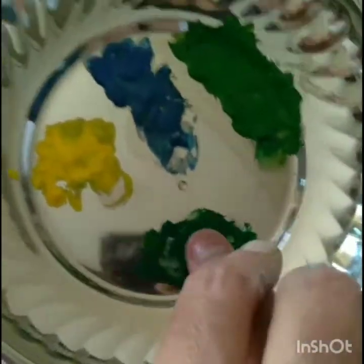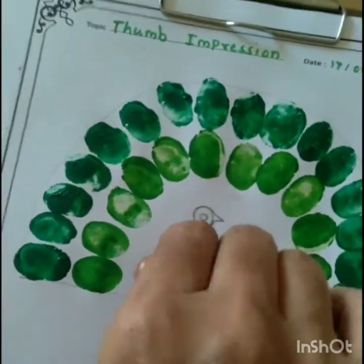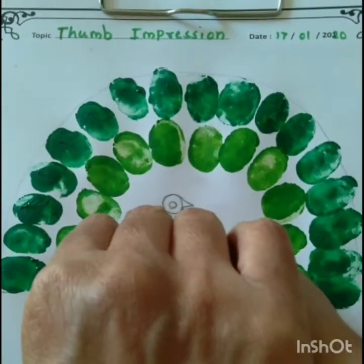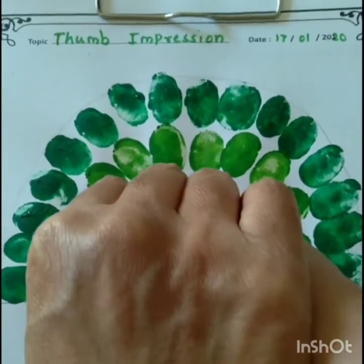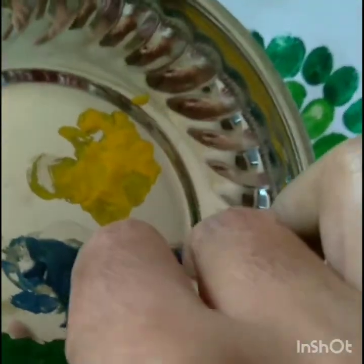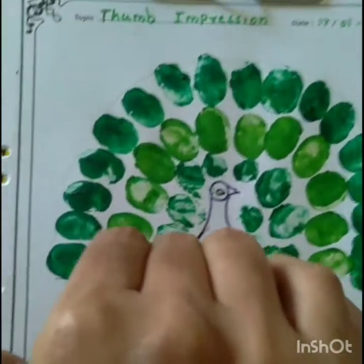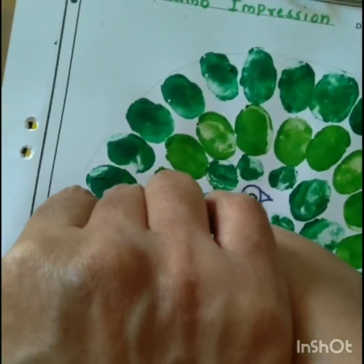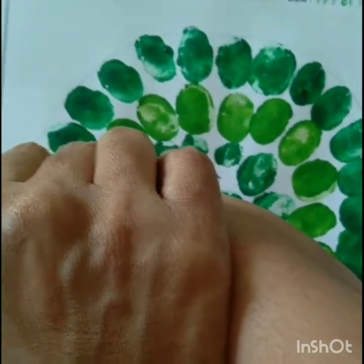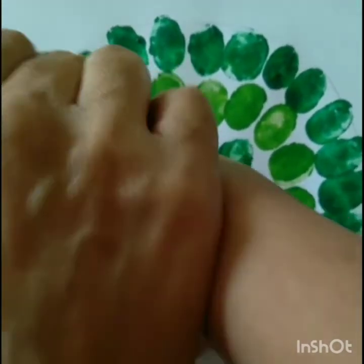Now we are again using dark green color. So dip your thumb into dark green color and imprint it and press it. Children, now we are using blue color for the next impression. So dip your thumb into blue color and impress it on every thumb print like this way.